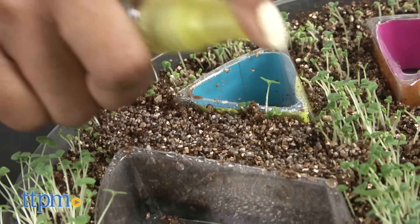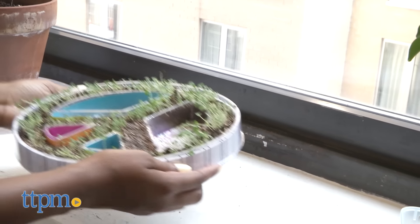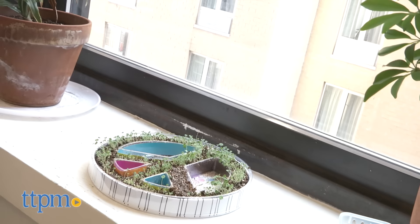Open the chia seeds and evenly distribute them on top of the soil. Fill your spray bottle with water and heavily mist the seeds. Finally, place your garden in a warm sunny place and keep it well watered. Your chia seeds will sprout and grow in a few days.